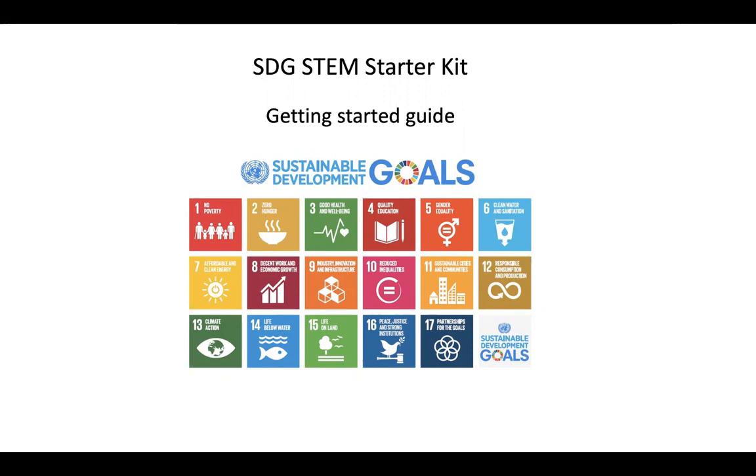Hi, this is Judy Sandrock and in this video we are going to cover the SDG STEM Starter Kits Getting Started Guide. SDG is an acronym for the Sustainable Development Goals. With this kit we can run projects that relate to goal number three, good health and well-being, as well as goal number seven, affordable clean energy, and for those of you who have the soil moisture sensor, number 15, life on land.